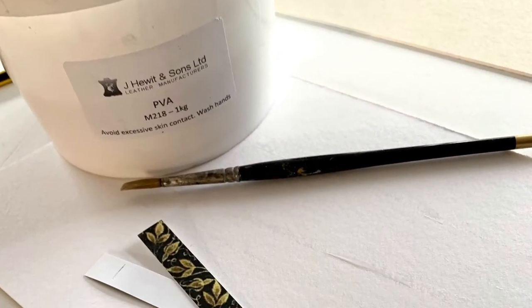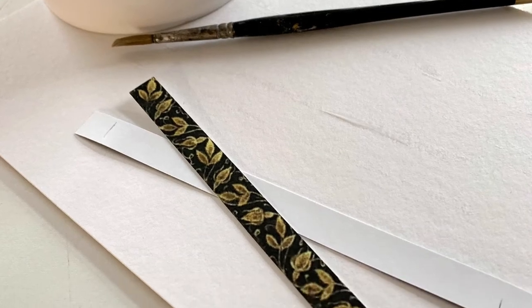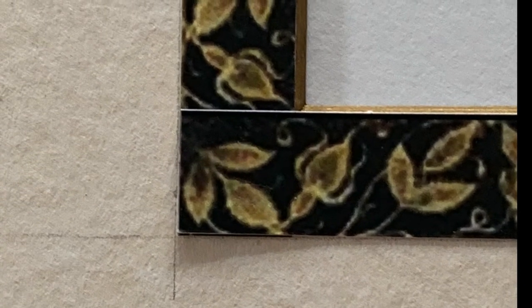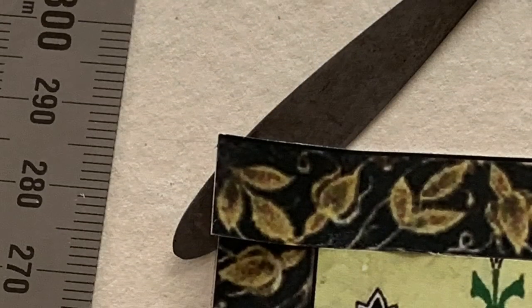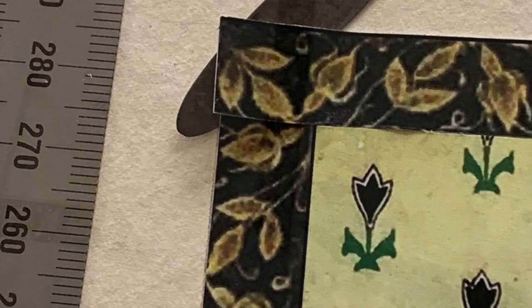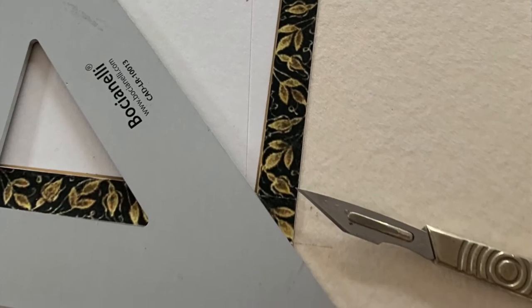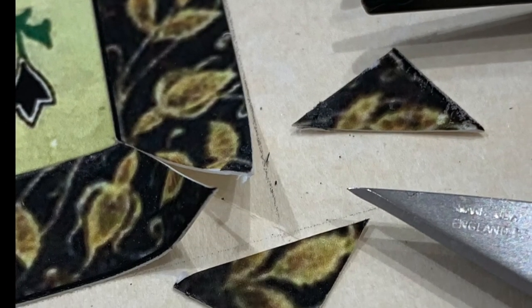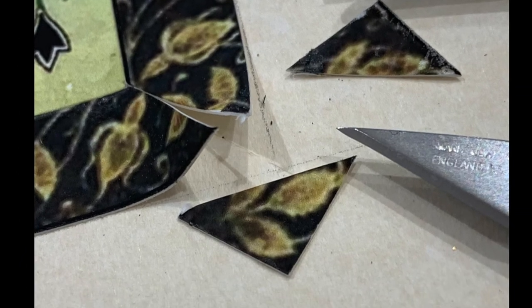The panels were cut to size, attempting to achieve a seamless join at the corners. M218 adhesive was brushed onto the panel, leaving a dry area of around 20mm at each end to allow for the corner mitres. Once all four panels were in place, the corners were mitred, the fallout removed, and the corners glued into place.